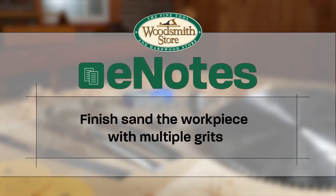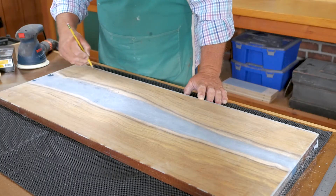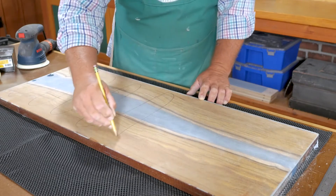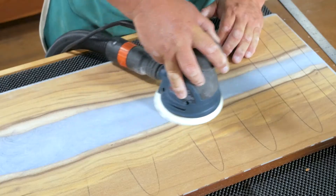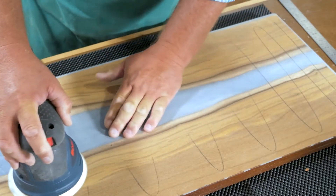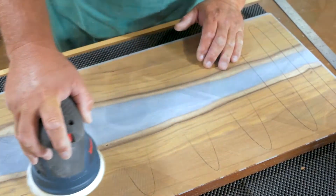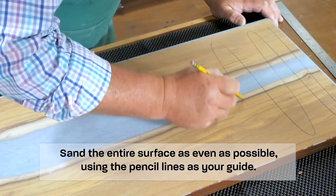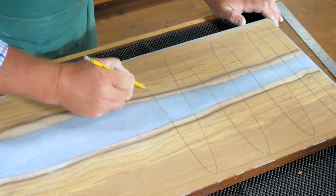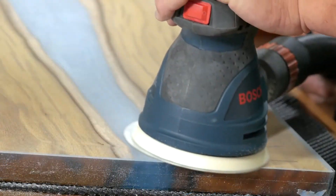Now that the top is flat, we can begin finish sanding, but we still don't want to create an uneven surface. To solve this, just take a pencil and draw a wavy line across the entire surface — this gives a reference point as to how much material you're actually removing. We used 100 grit, then 120, 150, 180, 220, and even 320 through the finish sanding process, drawing those pencil lines in between every grit to ensure it all stays flat.